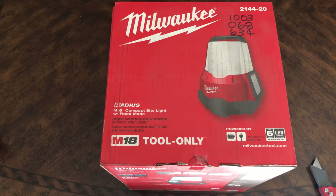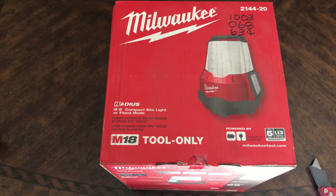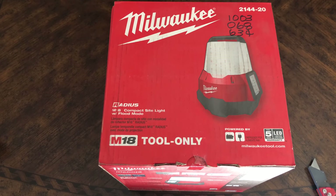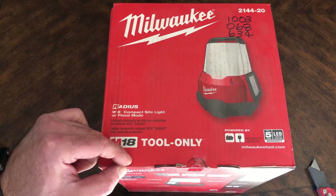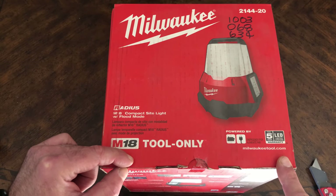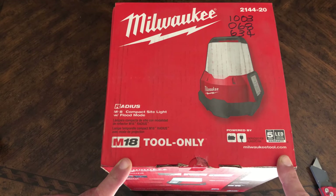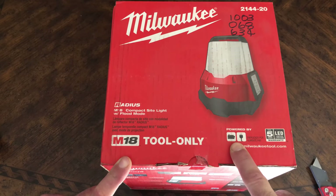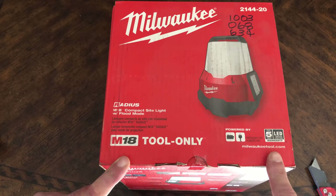This is the unboxing of the Milwaukee Radius M18 compact sidelight with flood mode. The item number is 2144-20. I purchased this from Home Depot — I paid $130 plus tax for it. It is tool only, meaning it doesn't come with a battery or charger.